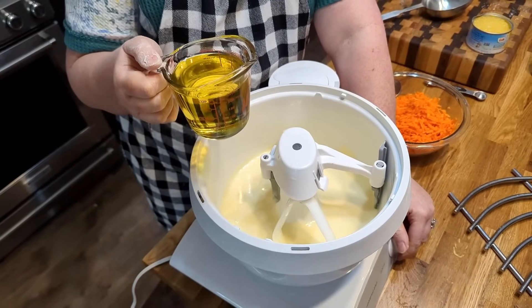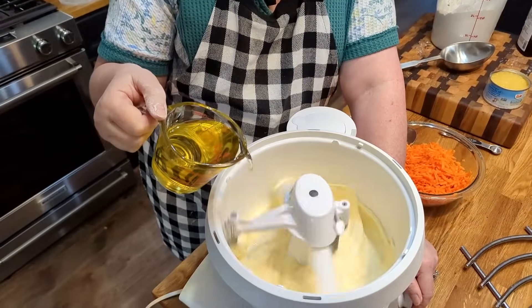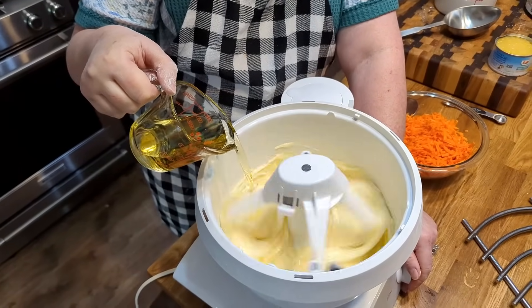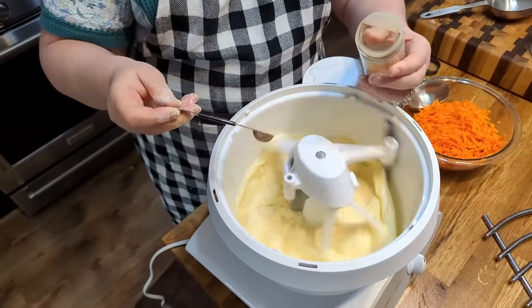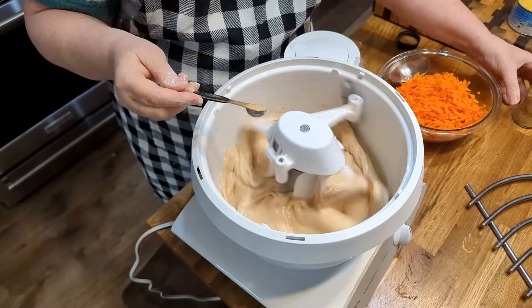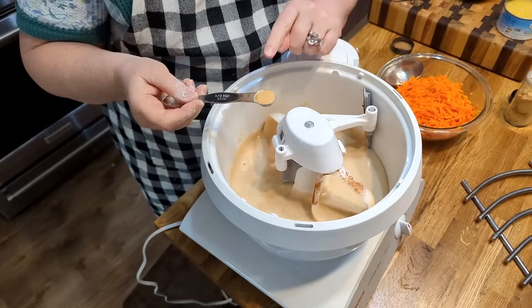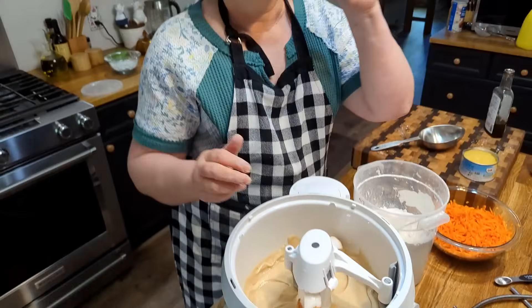Next we're going to put in a cup of cooking oil — I'm using corn oil — and then we're going to put in our spices. When you make a cake with shortening or butter, you're using the same amount of fat. This is one and a half teaspoons of cinnamon, and I like ground ginger in my carrot cake, so I put in a half teaspoon of ground ginger. We're putting in our fruit last, so we'll incorporate the flour first, then add our carrots, pecans, and raisins.